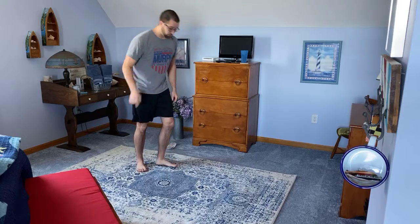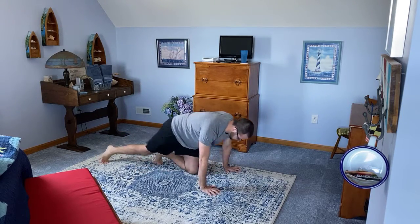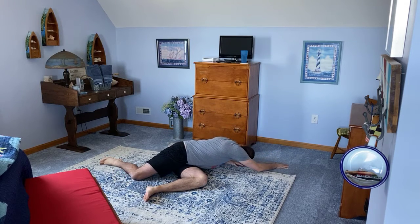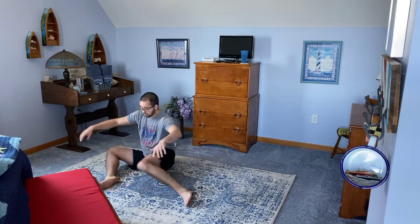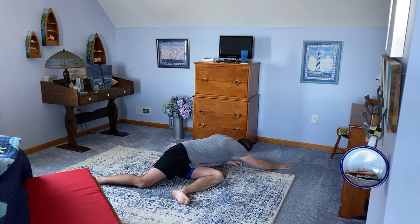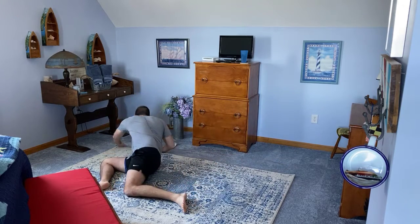Mountain climbers — 30 reps as fast as you can. Then our last one, the 90-90 hip stretch. Right leg at 90 degrees, left leg at 90 degrees. The side that's up, you're going to take your opposite hand — so if my left leg is facing up, right hand, I'm going to lean to this leg and reach as far as I can, push down about two seconds, then try to lift up and switch your legs. These are a little weird but a really good stretch. Five per side, so 10 total. Narrow squats, mountain climbers, and the 90-90 stretch — we're going to do those a total of three times. If you guys have any questions, please feel free to reach out.